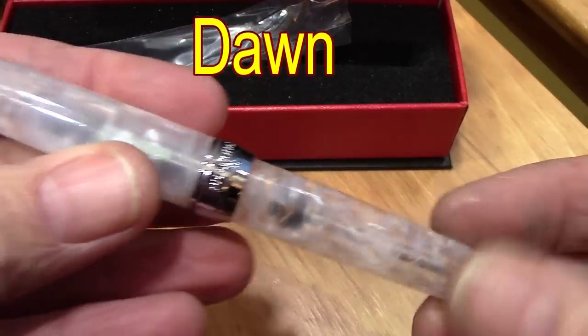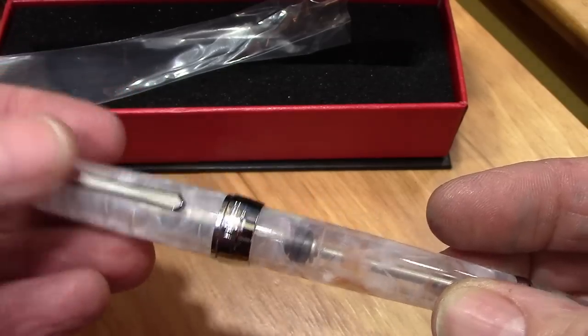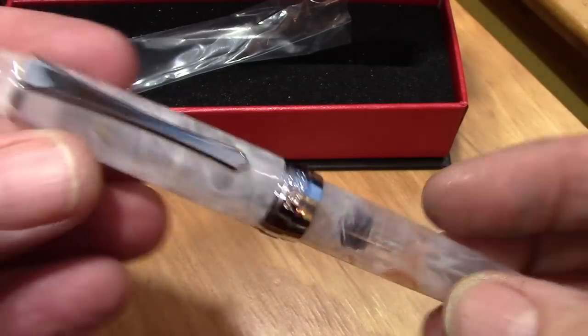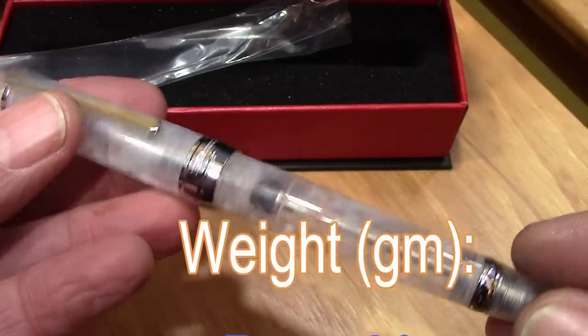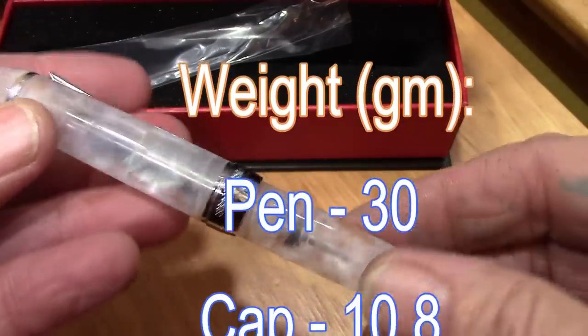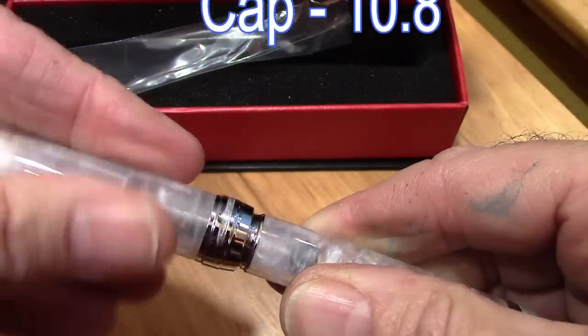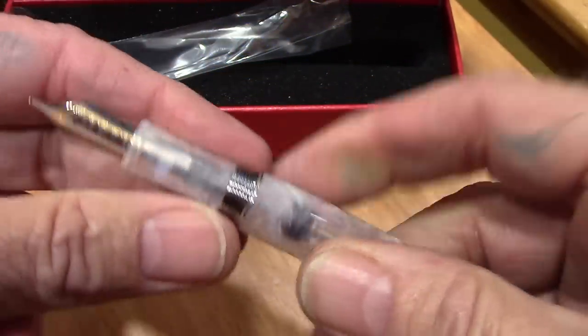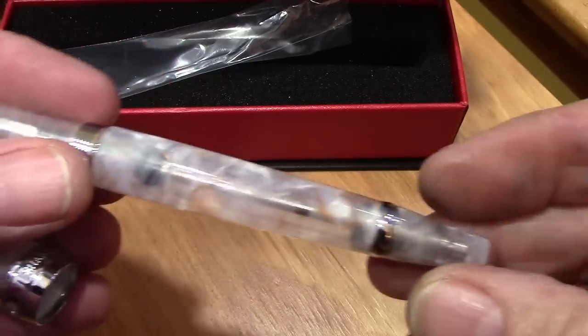It's semi-translucent. It is cold, as you can see from the condensation on the clip. My first impression is it certainly weighs more than other PenBBS pens — a lot of metal parts inside. This unscrews quickly. Metal threads — that's the first time I've seen that. And you can see the back filler inside.